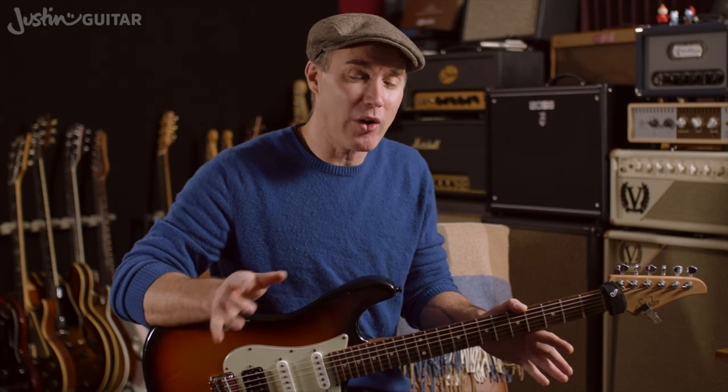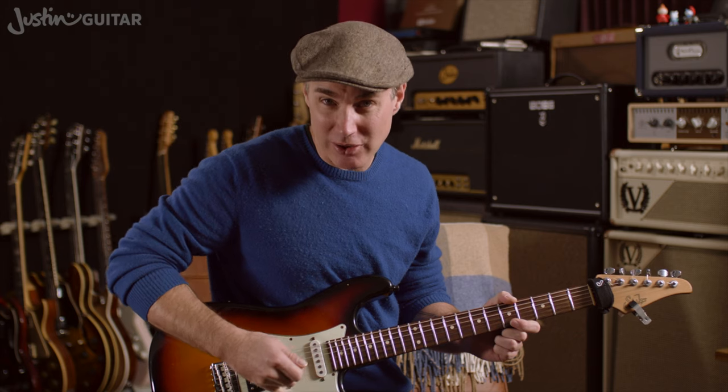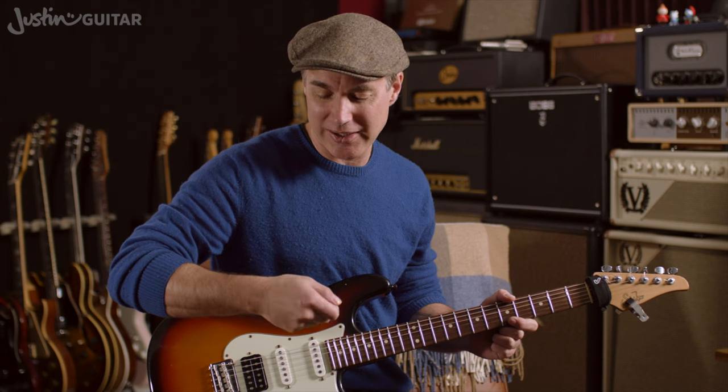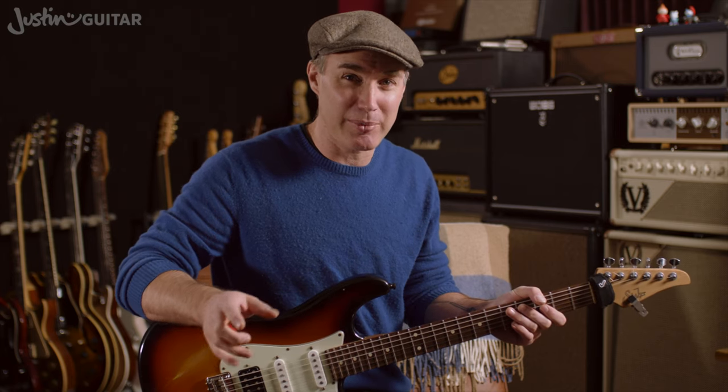Even if you don't want to be a fast guitar player, I think it's the best approach. There are other approaches that might not be bad, and that's part of what I want you to figure out. What feels comfortable for you? Does it help if you anchor your little finger on the guitar? Do you feel like it's more of an up and down wrist motion, or more of a turning motion? None of the approaches are wrong at this point. I just want you to have a little experiment with alternate picking on one string.